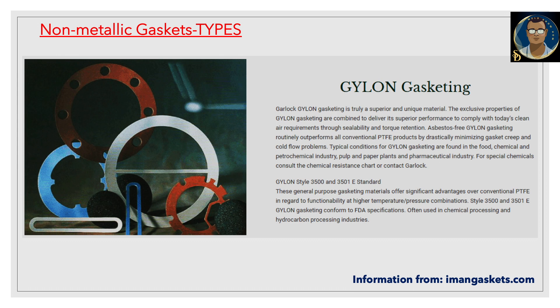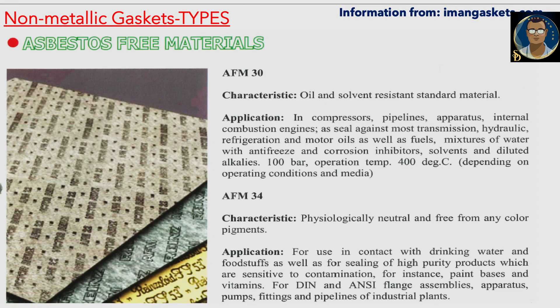Asbestos-free material AFM 30 features oil and solvent resistance. Standard applications include compressors, pipeline apparatus, and internal combustion engines, as a seal against most transmission, hydraulic, refrigeration, and motor oils, as well as fuels and mixtures of water with antifreeze, corrosion inhibitors, solvents, and diluted alkalis. Operating conditions: 100 bar pressure, 400 degrees Celsius.